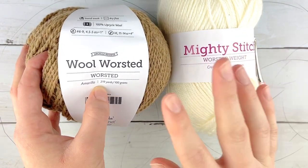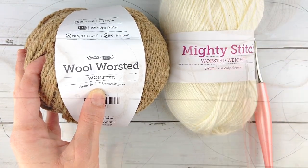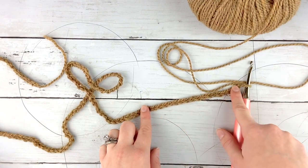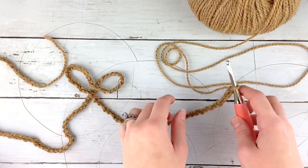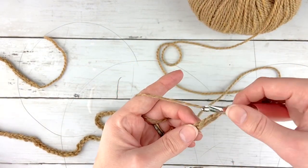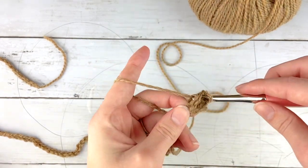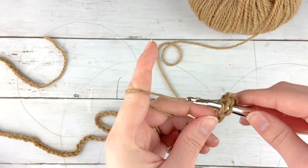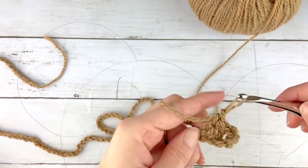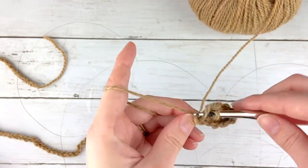Once you have your pattern and your yarn together, let's get started on making the snow leopard poncho. To start crocheting your poncho, you are going to start out with 127 chain stitches, or however many your size says to do. Then we are going to start in the third chain from the hook and double crochet all the way down this line of chain stitches before we start on the second row. Just do one double crochet in each chain stitch.